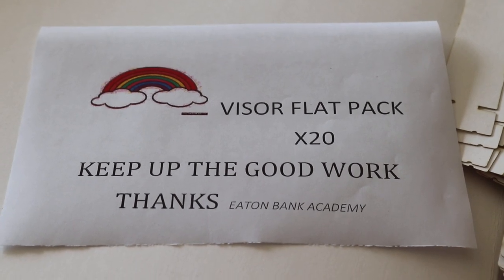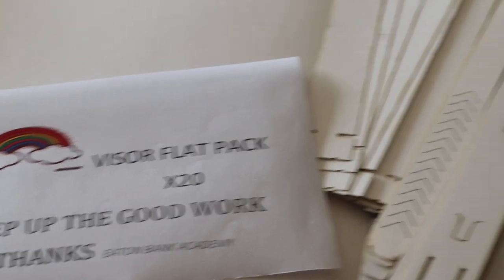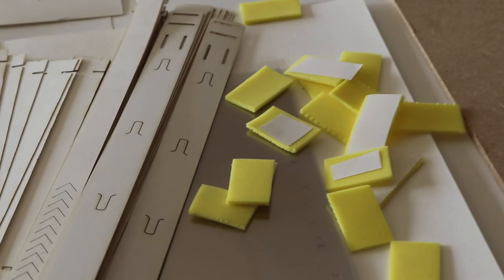Hello, this is your flat pack visor kit. Just a quick little video to show how to put a visor together.